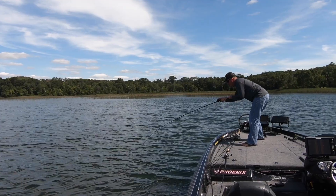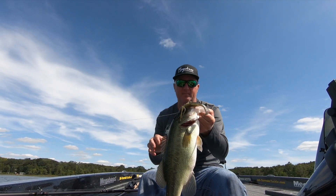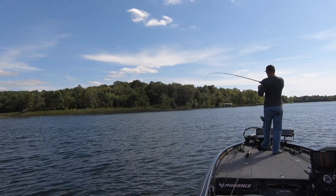If you want to put not only numbers but a lot of big fish in the boat, make sure you try the Spark Shads out deep on big heavy jigs, cover some water, and get ready to hang on.